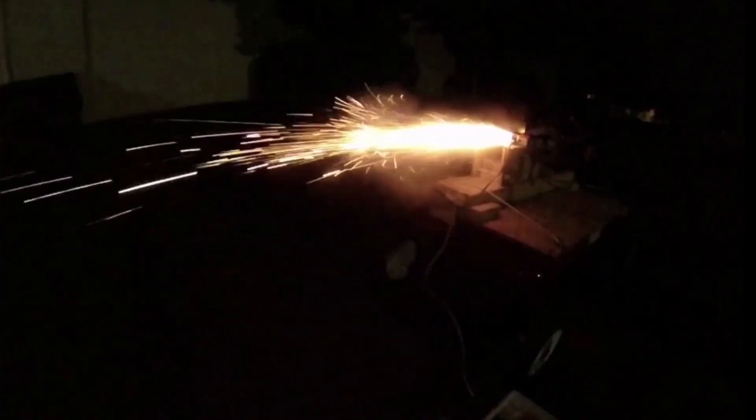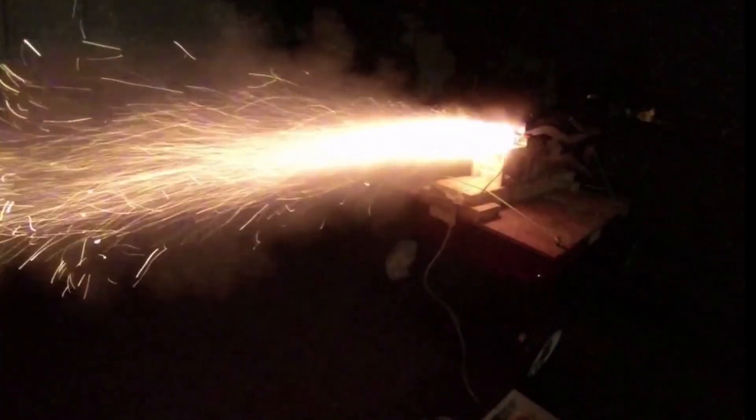This is one of our MHD units during a test firing. We have the unit instrumented and get a lot of data, and you learn a lot also by looking at the flame. However, what's really happening is happening inside the core. Personally, I find there's nothing like a good visualization to help you understand your system, but you can't see inside.